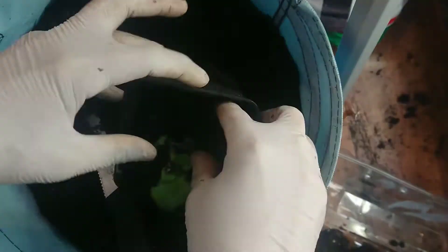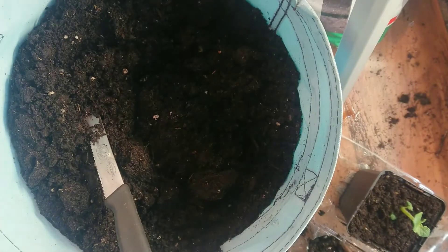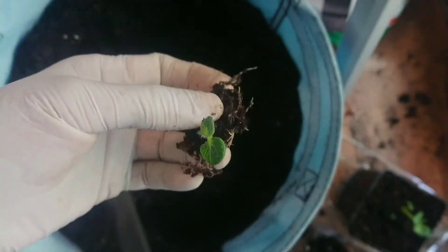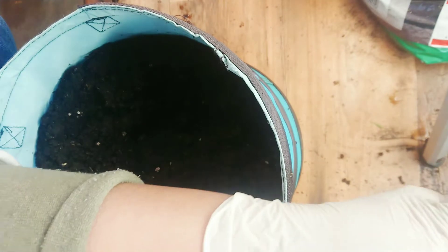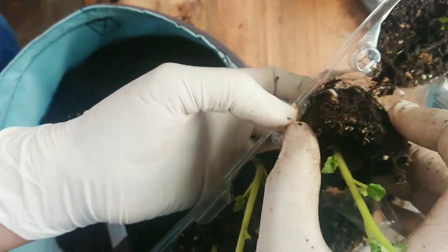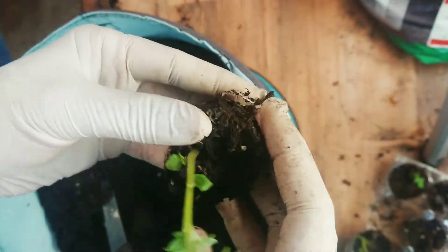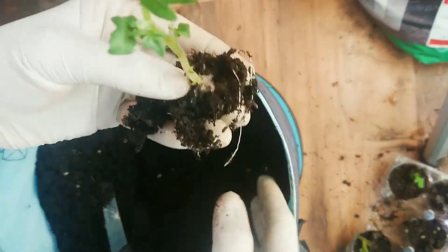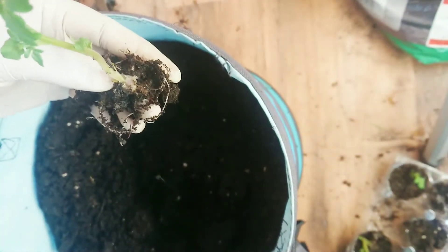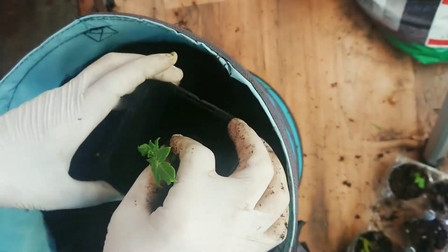So first I'm going to put this one in. To encourage them to grow their roots, I'm going to plant it deeper. That's it. If you do it like this, you can just push the bottom of the tray and it will come out. There's the sprout. Put a little bit of soil in there and place it carefully.